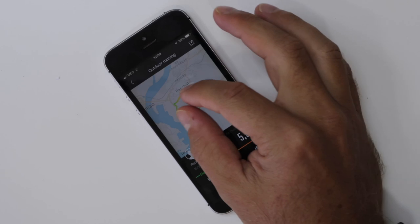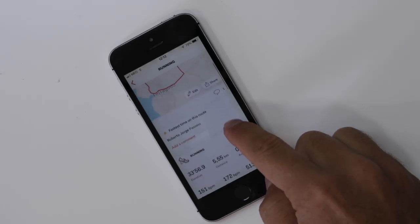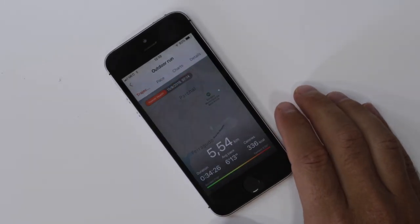Moving to GPS — no surprises. All of them got it right. In that example I had 5.5 and 5.55 kilometers across devices, all measuring with GPS. I did almost the same circuit to make sure results were consistent.